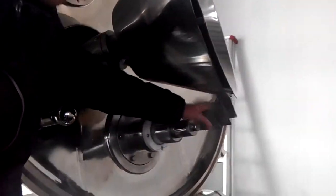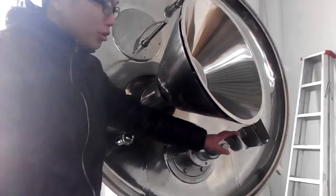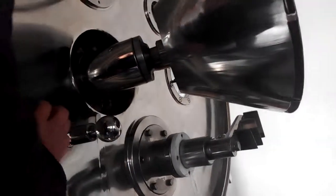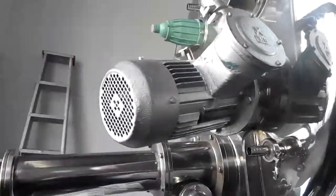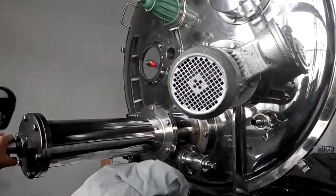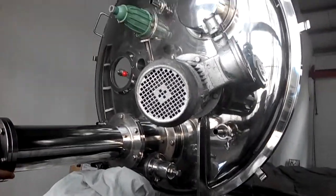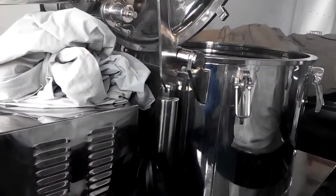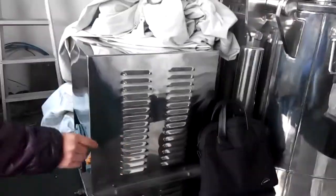That's how we designed this scrapper. This scrapper is controlled by hydraulic oil. When the hydraulic oil pulls the scrapper, it will scrape the inner side of the centrifuge. Then the solid will be discharged out by gravity and go out through the bottom.